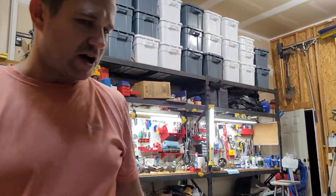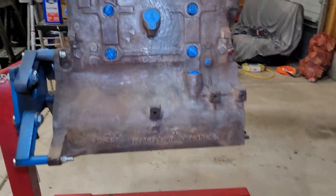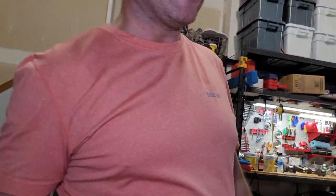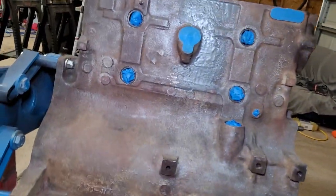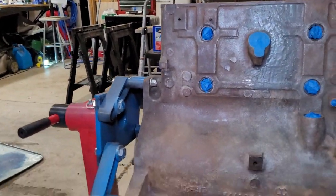Hey guys, back in the shop working on the Jeep's engine. Let me get our light turned on here so we can see it a little bit better. What we're doing today is we're going to put an Eastwood ceramic high-temp engine primer on this. I have sanded this block down with a wire wheel and wire brush and everything else, and then I've given it a good wipe down with acetone and we're getting ready to paint it now.